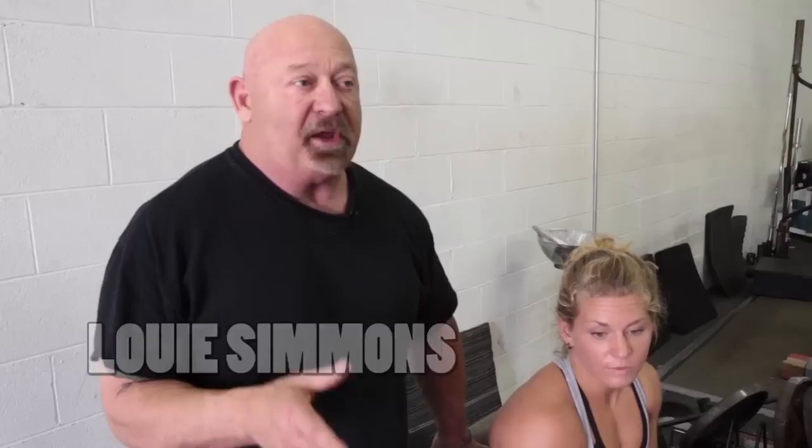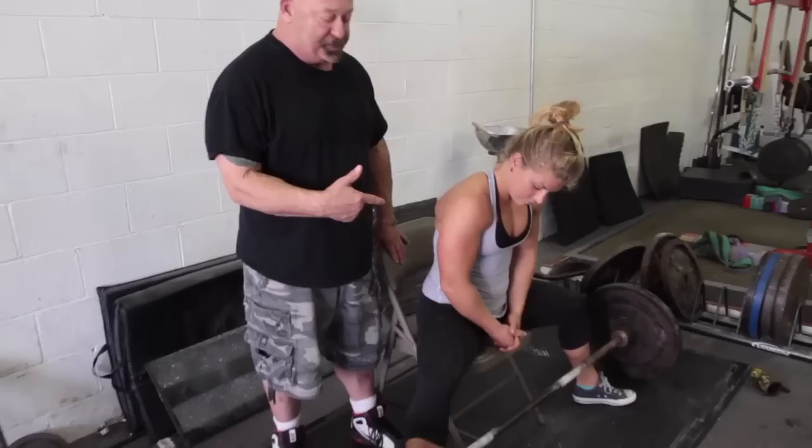Hi, we got Abby here. I'm Louis Sims of Westside Barbell, and we're going to give you a couple deadlift tips. This has really helped to increase our deadlifts, especially increase the technique.